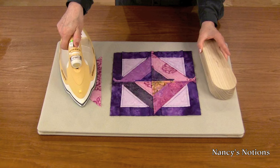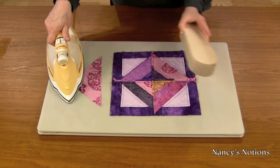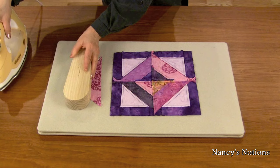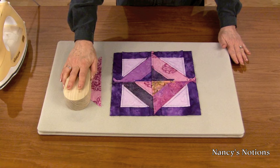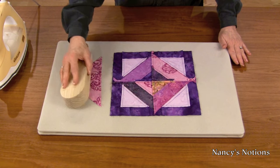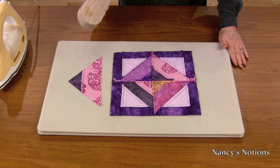Set your stitches and then press your seams to one side or open. Firmly apply pressure with the Taylor's Clapper. Since it's made of wood, it's going to absorb the moisture, resulting in a very flat, crisp seam.